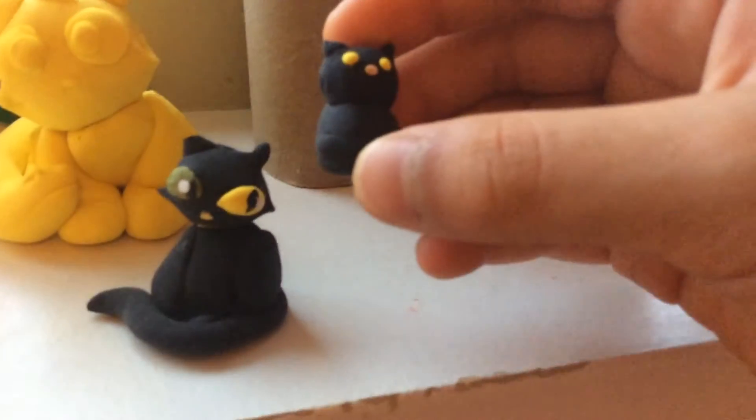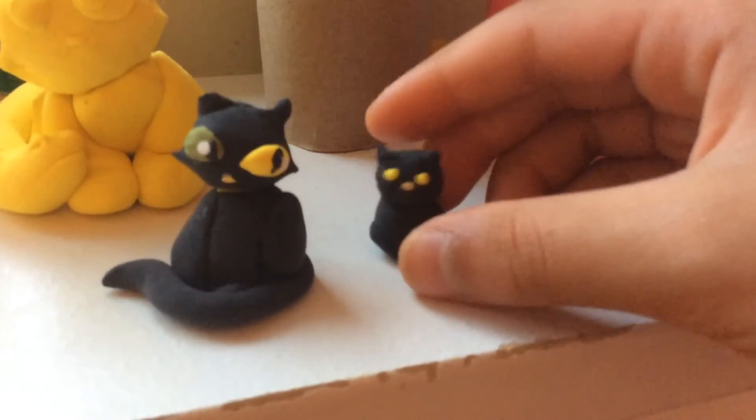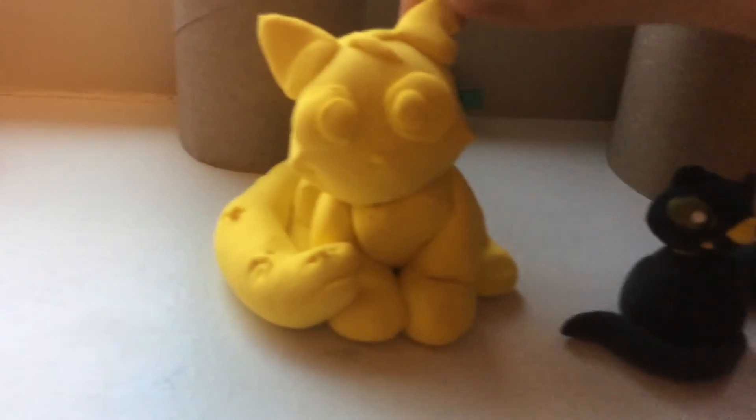I also have this little kitten. He's also dry too, so you guys could suggest in the comments.